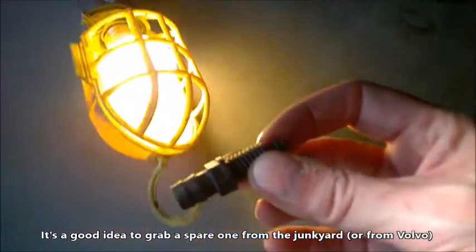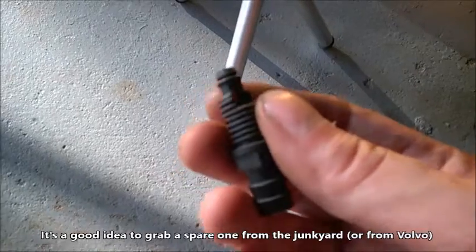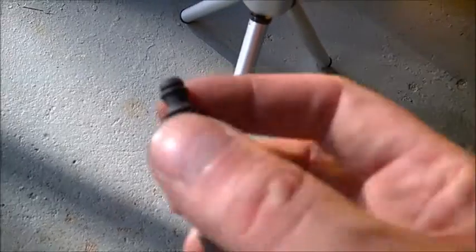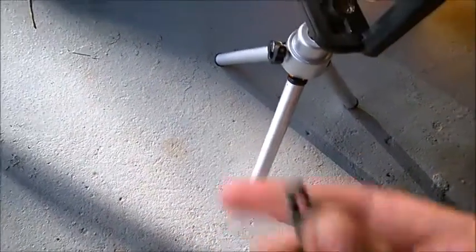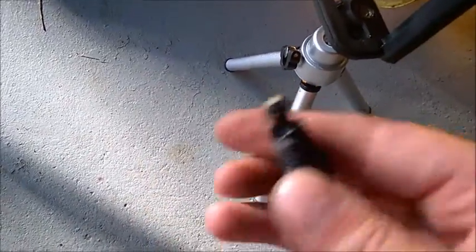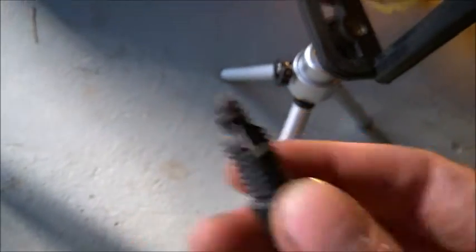You need to be careful because this valve is made of plastic. Someone before you may have tightened it too much and it may just break, so it's a good idea to get a spare one. Volvo sells it, but I got mine from a junkyard. It has a small rubber seal. You don't need to tighten it with a wrench — I just use the ring to help screw it a little bit, and when it stops I give it a small kick. It will never unscrew because of the gasket.